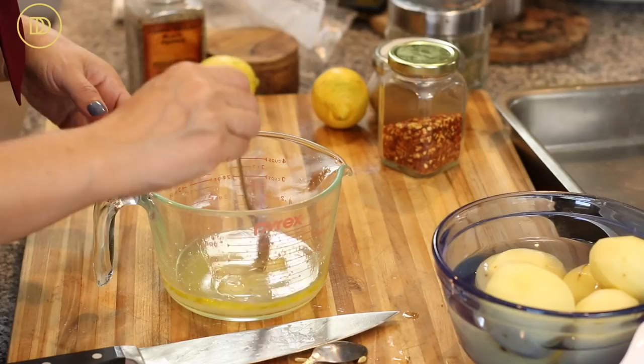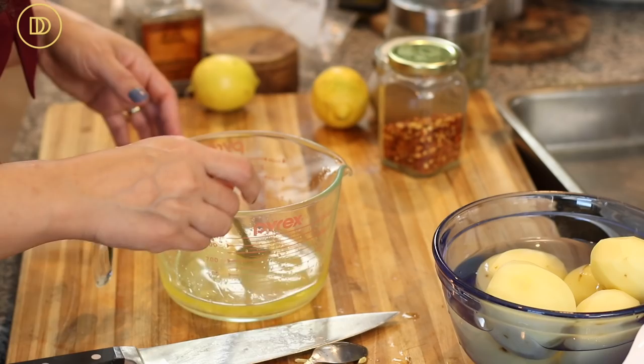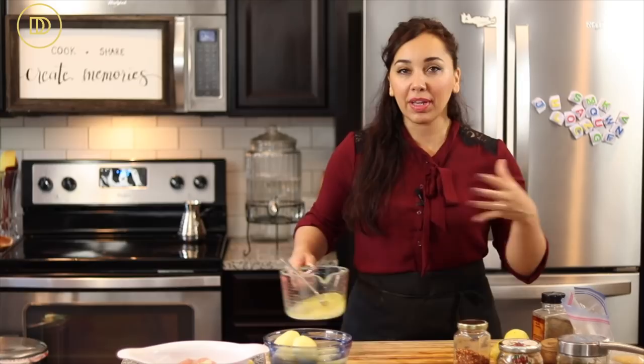I'll put about a teaspoon of grated garlic in here, and I'm going to add a quarter to a third of a cup of water, because it's going to need some moisture — it's going to cook in the oven uncovered.